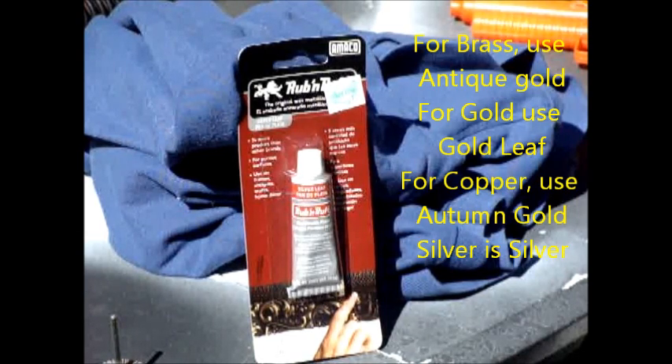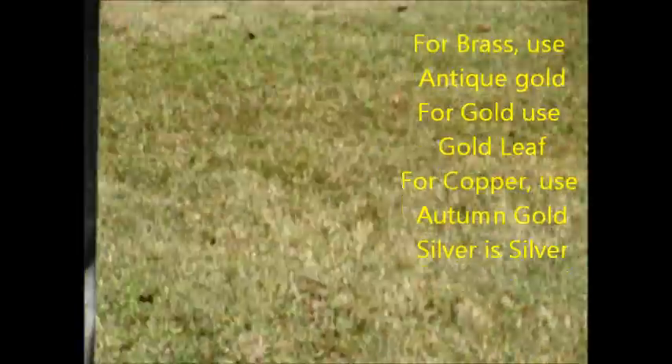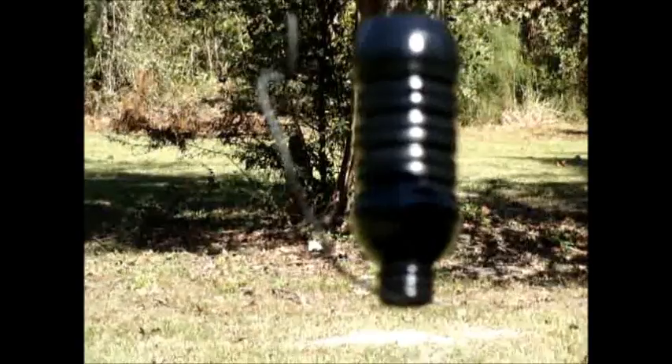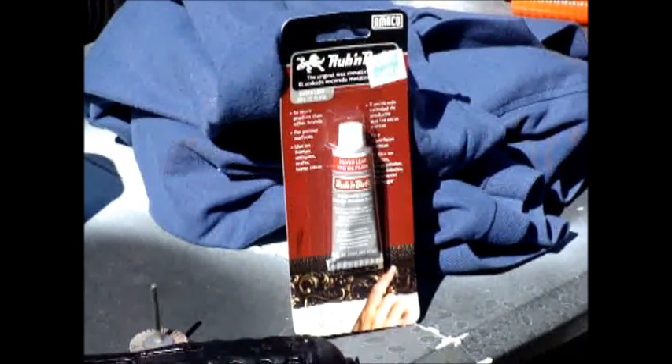It is a little pricey — it costs about $5.15 a tube. But I had a tube that lasted nearly an entire year. As I mentioned earlier, I've got my bottles drying up right now. This is their first, probably second coat, so they're going to dry. And I'm going to find a little place where I can sit down and show you how to use the Rub'n Buff.